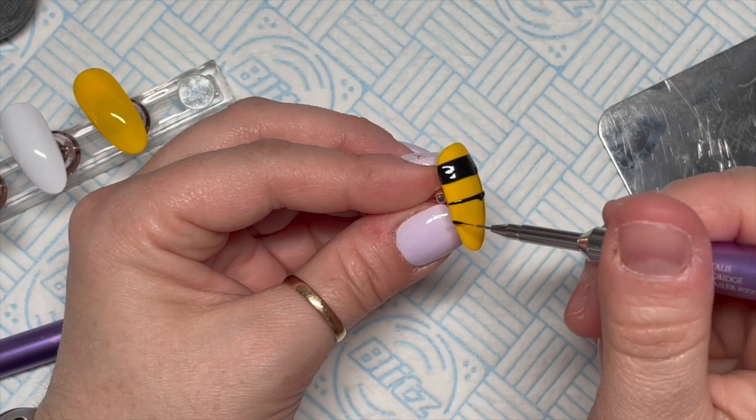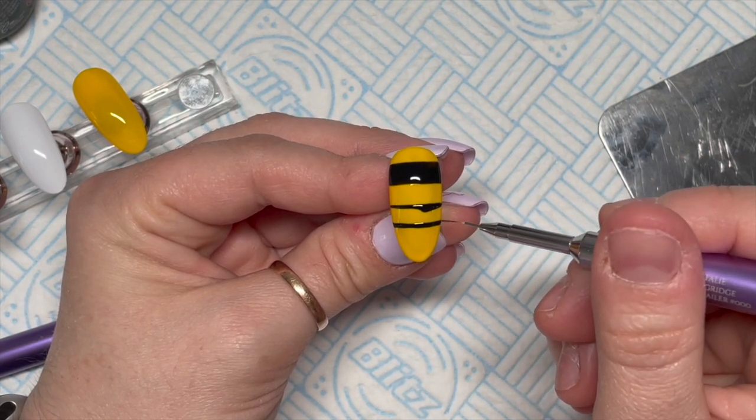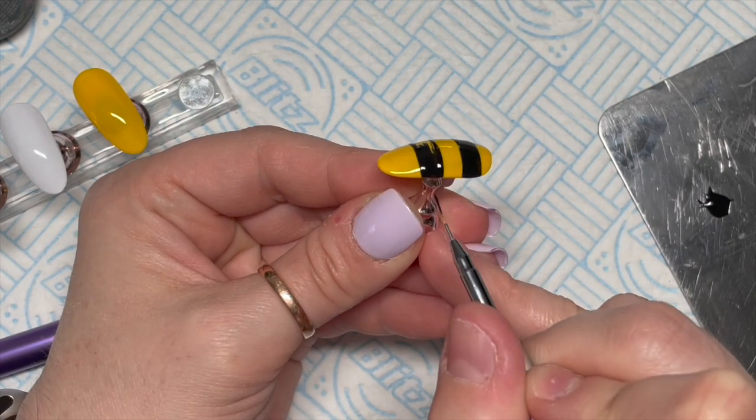But horses for courses — if you prefer thinner lines, go ahead and do thinner lines. I managed to just about get three black lines on this nail.